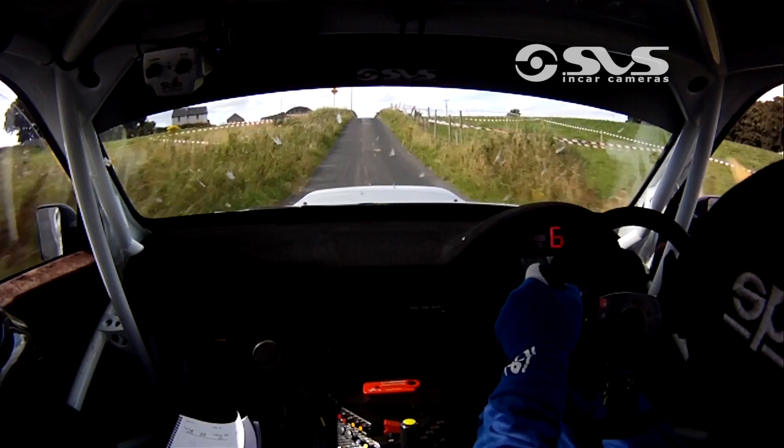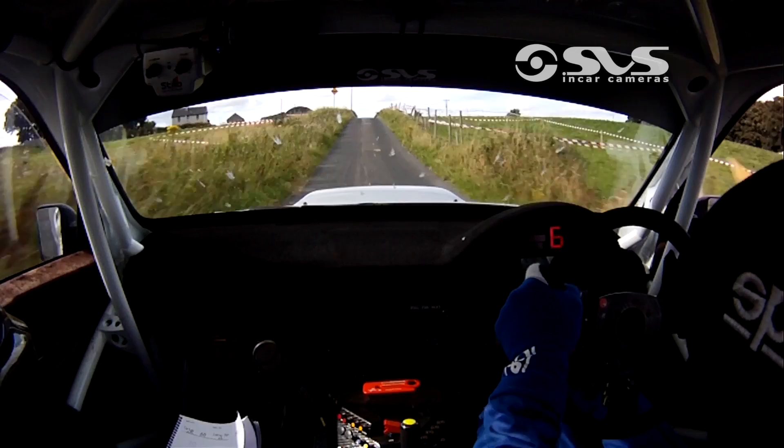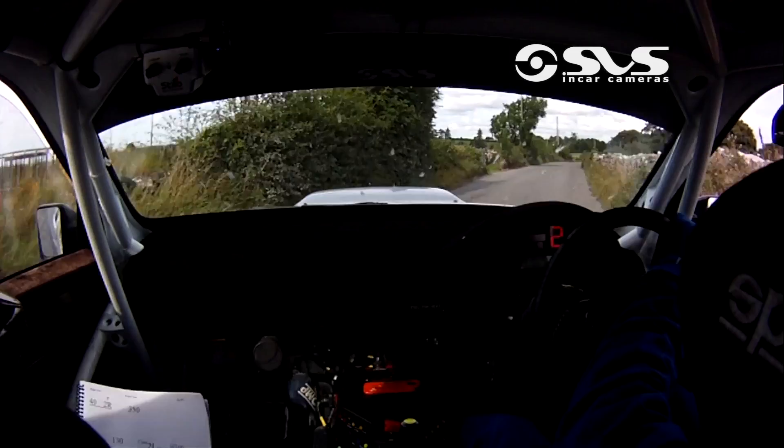Slippy square right, watch your braking, that'll be it. Slippy square right. Going out of it now. 40 to a flat, 2 right. 350.